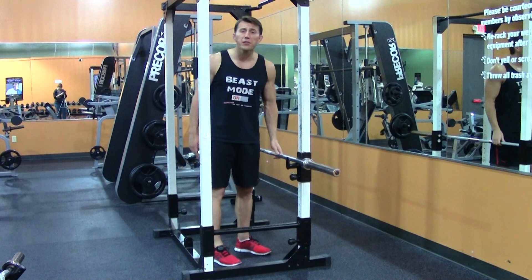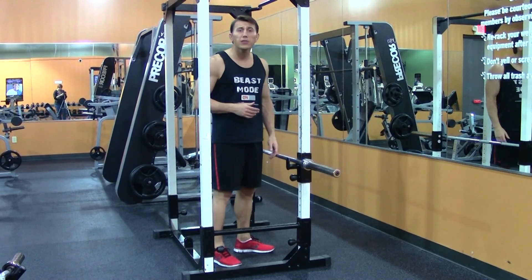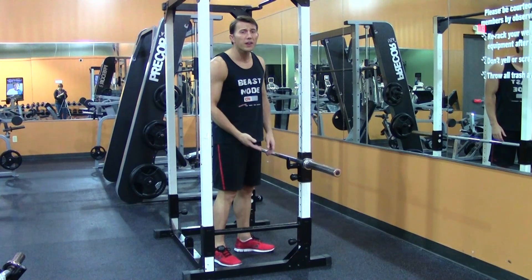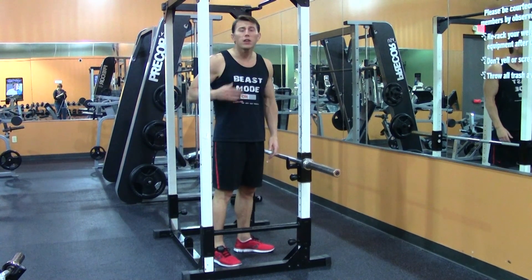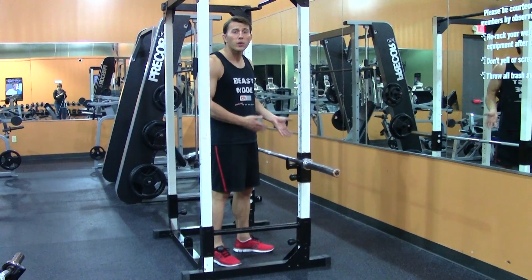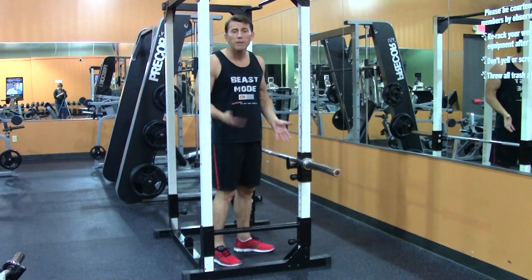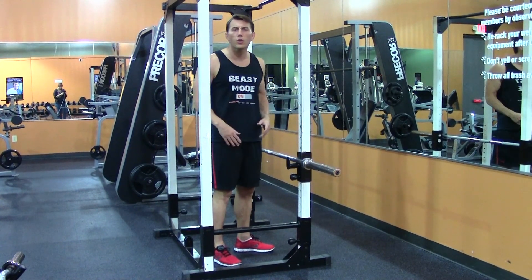As you can see, I have a bar set up in a rack. The higher I set up the bar, the easier the movement's going to be. The lower I set it, the harder it's going to be. You can also elevate your feet to add difficulty. If you don't have a bar, you can do the same movement on a bench, but I do like it on the bar — it's a little healthier on your ribs.